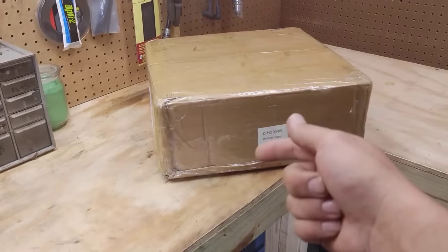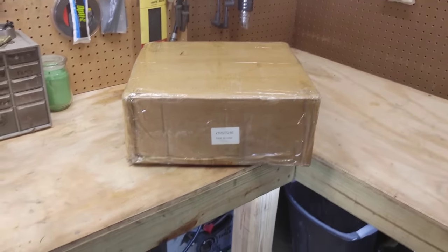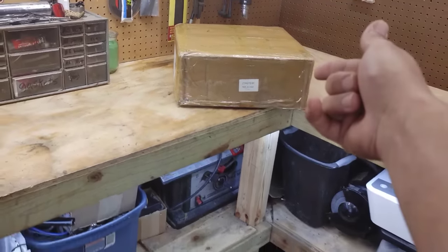A brand new engine just dropped called the Phantom 85, and we got our hands on one. If you guys are ready, let's check it out.